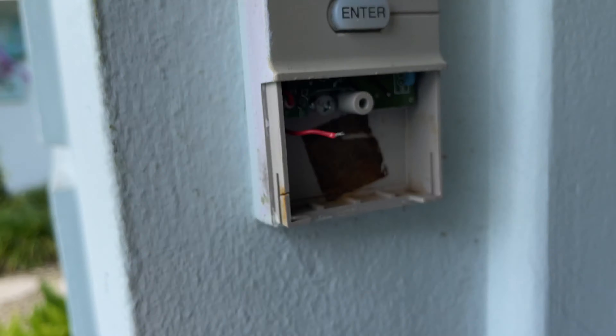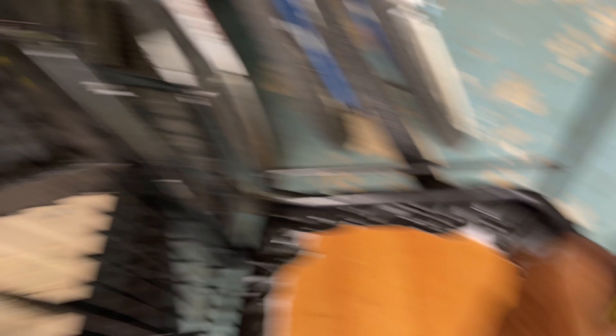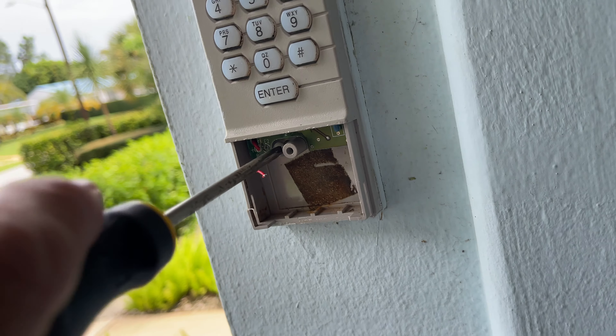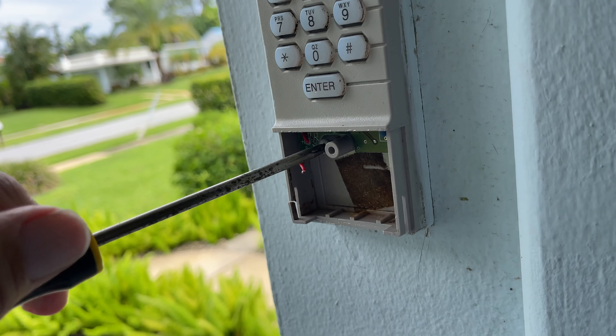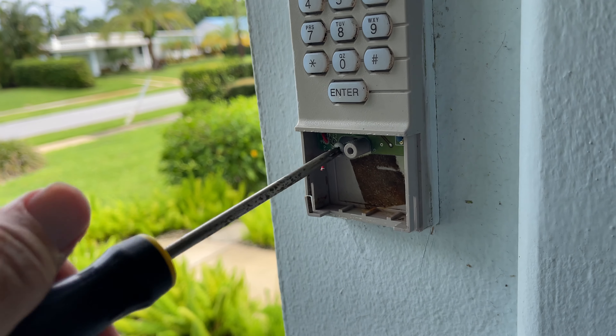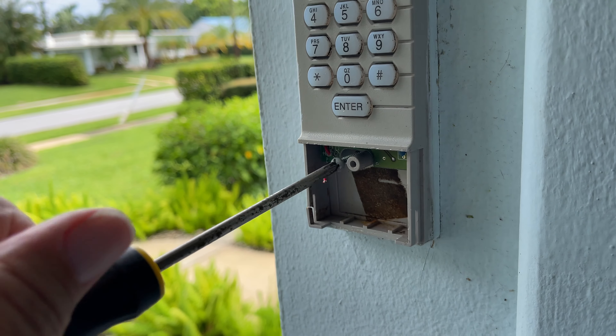That's basically your battery door. Now there's another screw right there that you have to release. Remember: lefty loosey. This was all through trial and error to figure out.